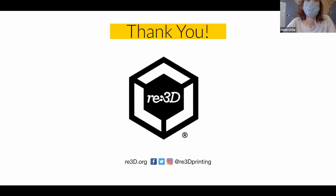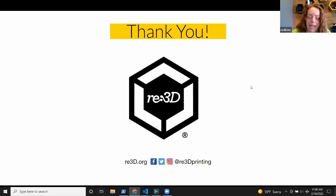That concludes the presentation — if you've sat through all of this, you are now a super expert on designing for 3D printing. Thanks so much to Helen, Samantha, and Jerek for sharing all of your knowledge today. If anyone has any questions, feel free to reach out to us at re3d.org, or find us on social media at re3d printing on Facebook, Twitter, Instagram, and YouTube.